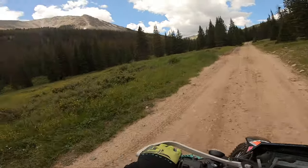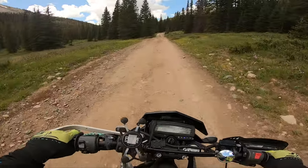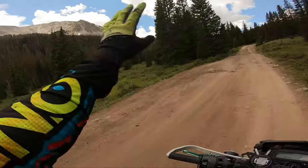That scenery — jeez. I bet you a GoPro never does justice with that scenery in the background.